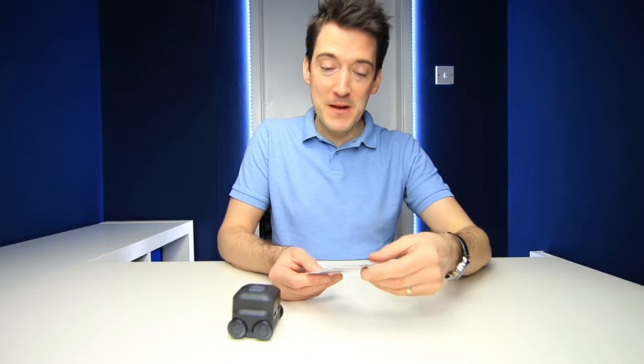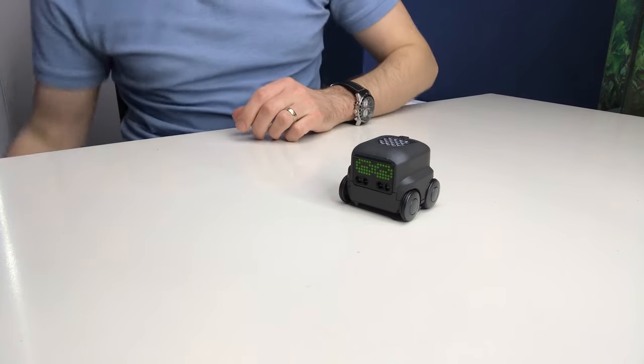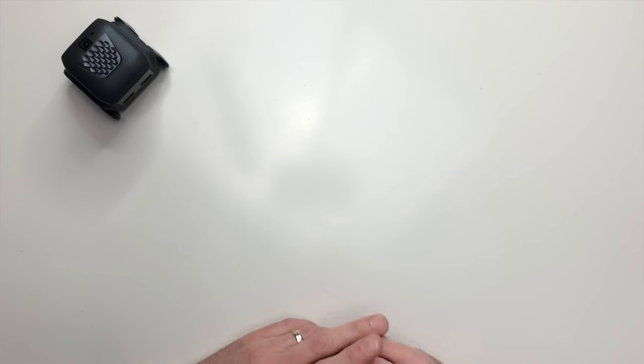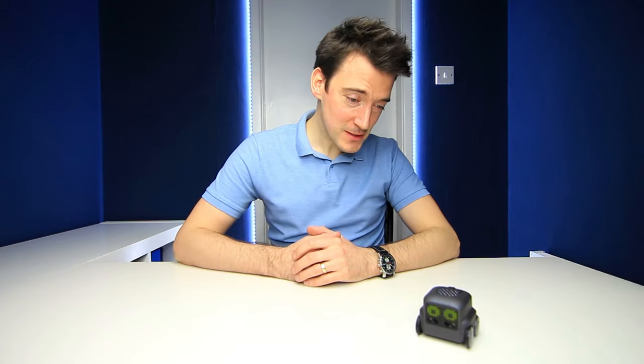So the next card we're going to try is this one right here, which apparently is a fortune telling game. Once the mode starts — Boxer, will I ever win the lottery? Boxer, will I ever get a new PC that is better than my current one? Again? Haven't you got anything positive to say?